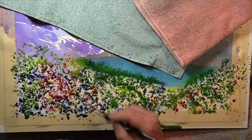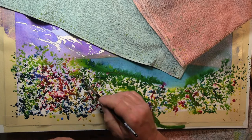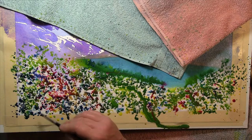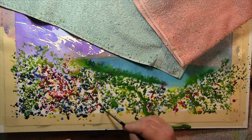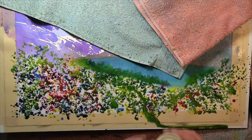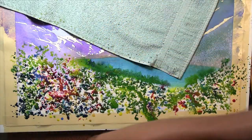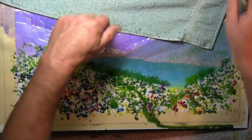The paper is tilted forward and to the right, so the water I've sprayed begins to build. I'm also going to add salt, which provides both texture and acts as a nucleus of sorts to help hold the paint in place.